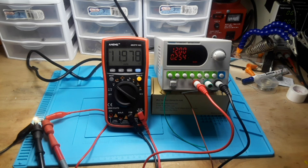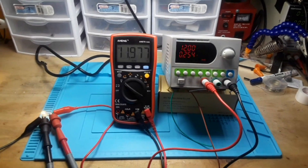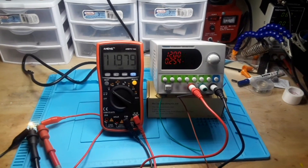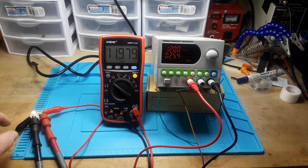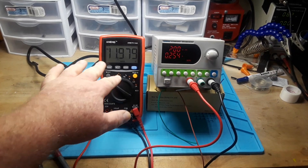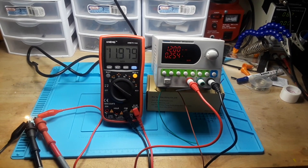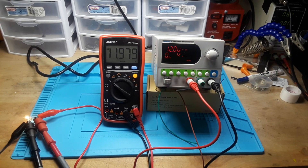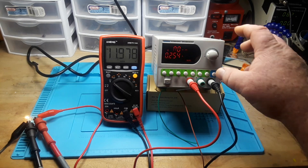This is a 32-volt, 6-amp power supply. I have it hooked up to a 12-volt bulb with a multimeter to monitor the output voltage. I have it set for 12 volts and 300 milliamps.